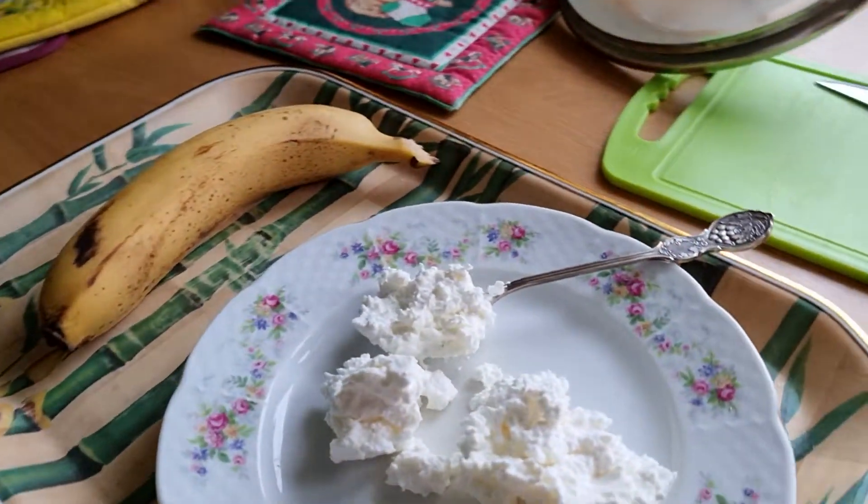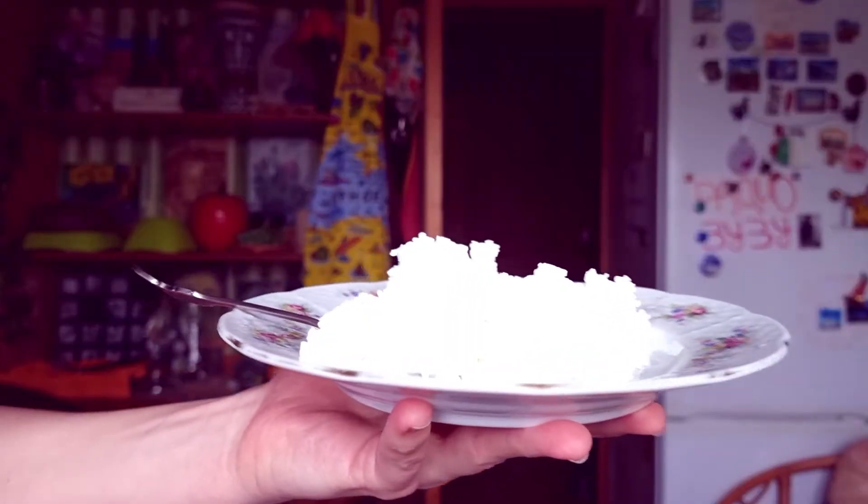By the way, you don't even have to use sour cream at the first stage. Instead you can put a piece of black bread, yogurt, or whatever you have in your fridge — anything that will help to turn milk into sour milk. It is also possible to just leave pure milk without additives, but it might not work as fast or as well.